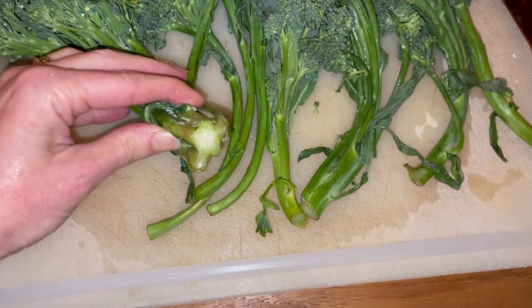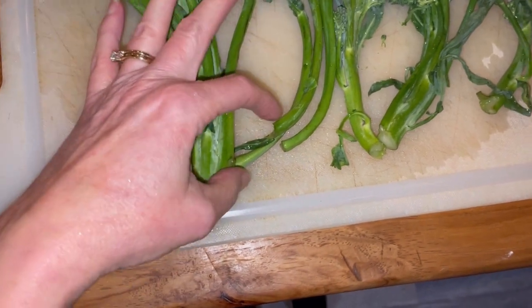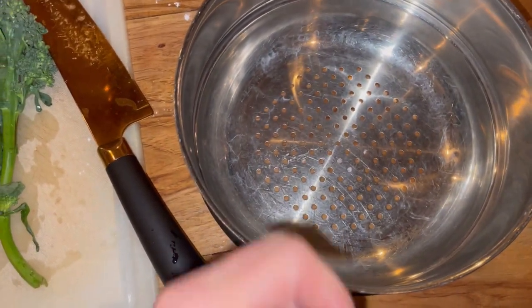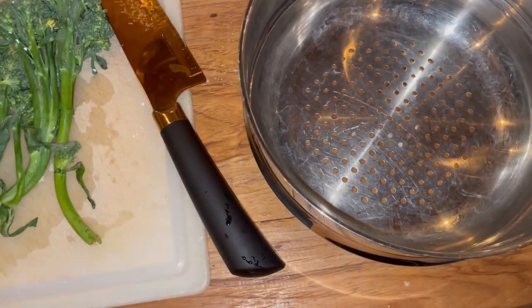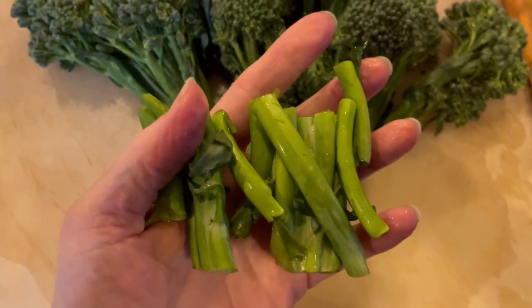You can see the ends are kind of brown and dry, so I'm going to cut about an inch off of the ends first, and then I'm going to put it in a steamer basket. Some people have those baskets that expand — I'm just going to use this one here. So let me cut those off and I'll be right back.